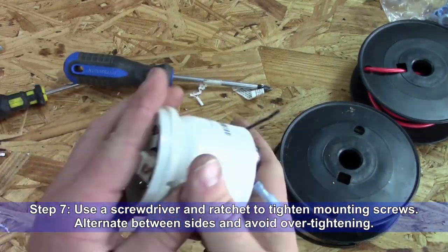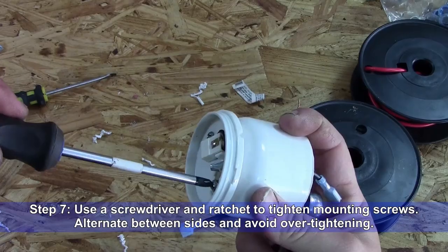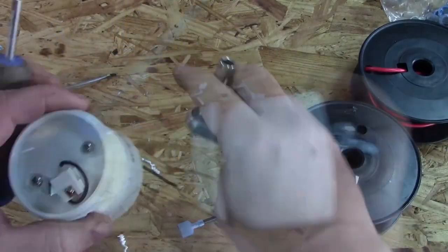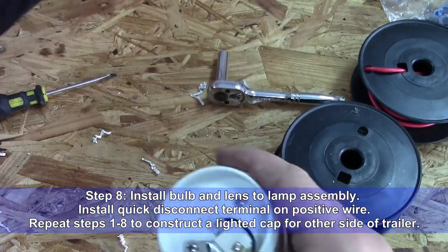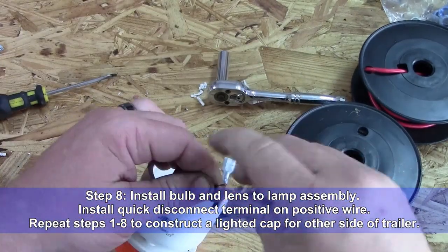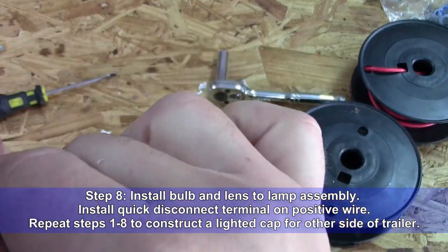Step 7: Use a screwdriver and ratchet to tighten the mounting screws. Alternate between sides to avoid over-tightening. Step 8: Install the bulb and lens to the lamp assembly. Install a quick disconnect terminal on the positive wire. Repeat steps 1 through 8 to construct a lighted cap for the other side of the trailer.